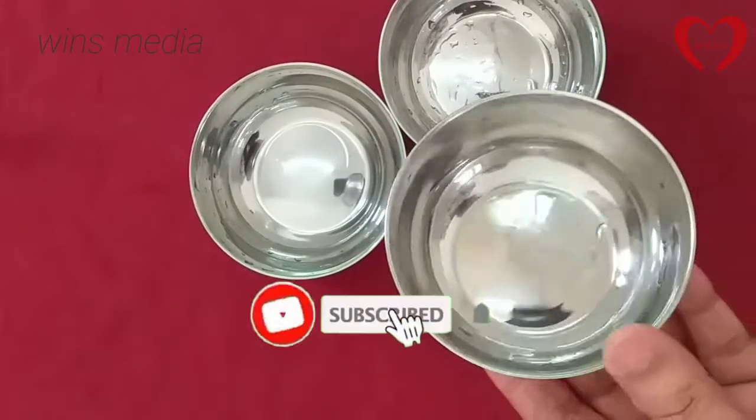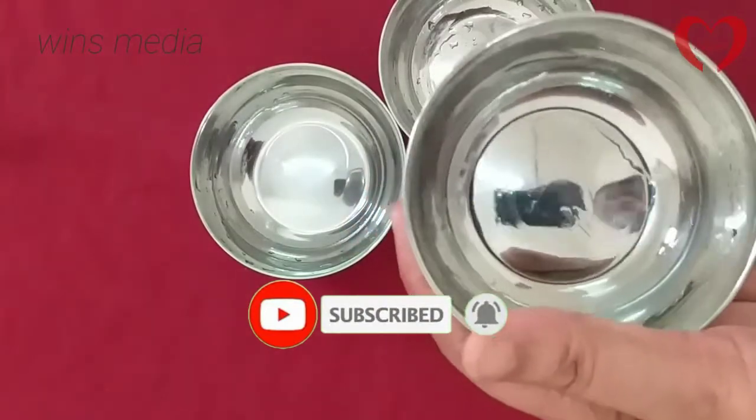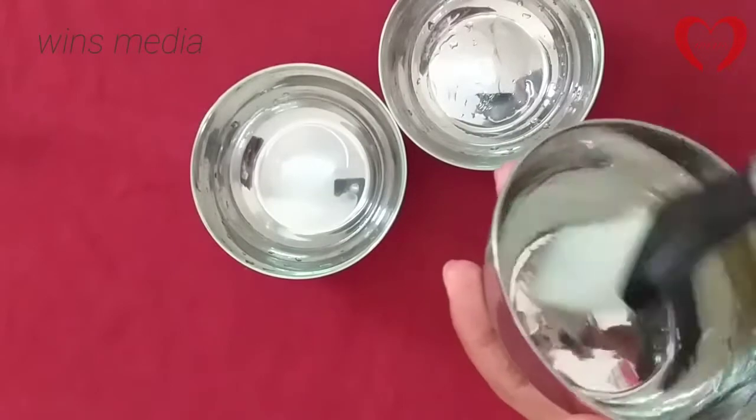This is a real cup of cake and a cup of ice cream for me. This is a cup of ice cream. I am making a cup of ice cream and it's coming.